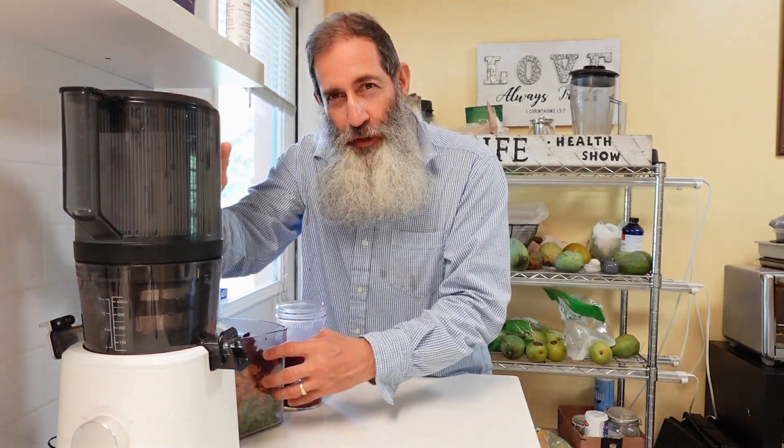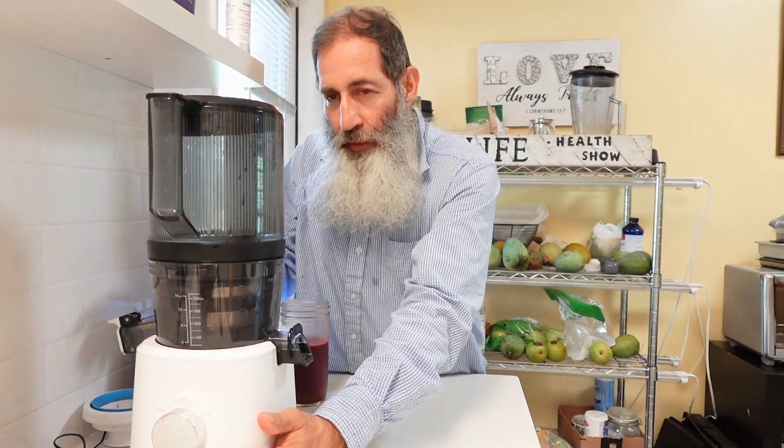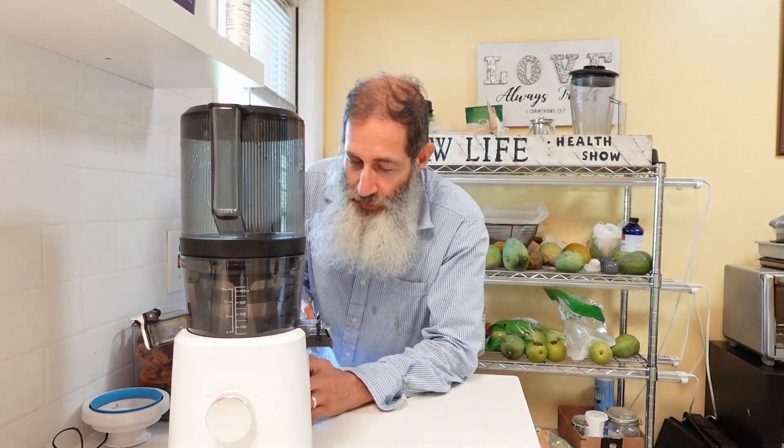I got this juicer and started using it. I've had my other juicer for quite a while and I love juicing, but the issue with this juicer is I don't want to stop juicing. I'm juicing too much.